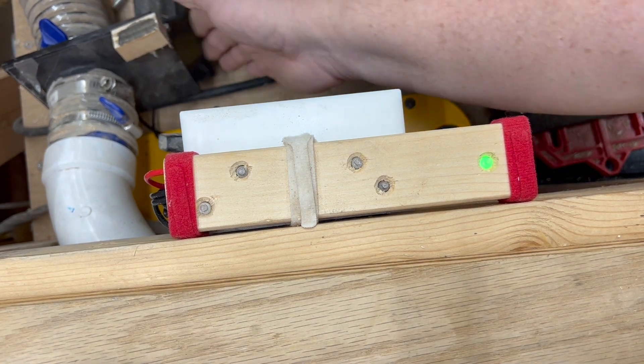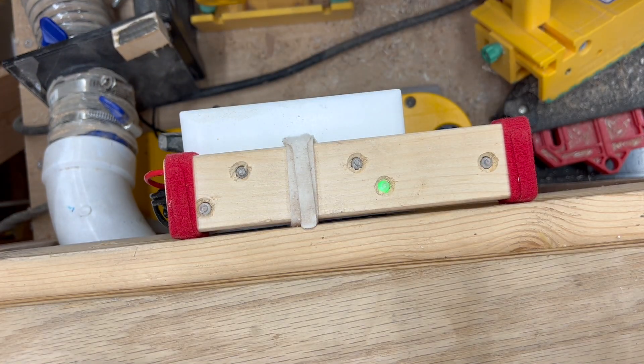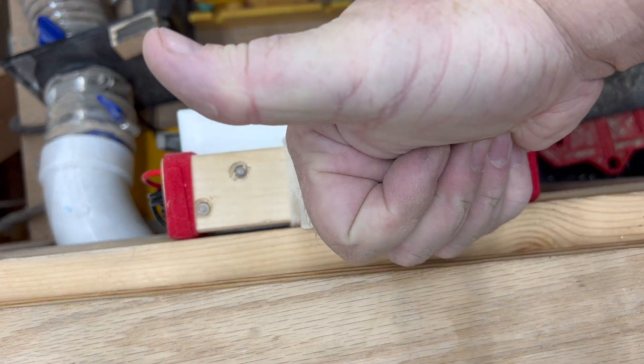With a few tests I was able to prove that it works just fine and the lights are nice and bright. I'm really happy with it.